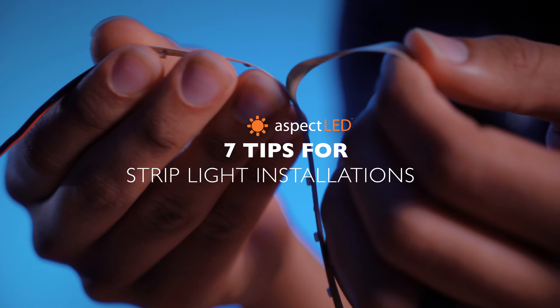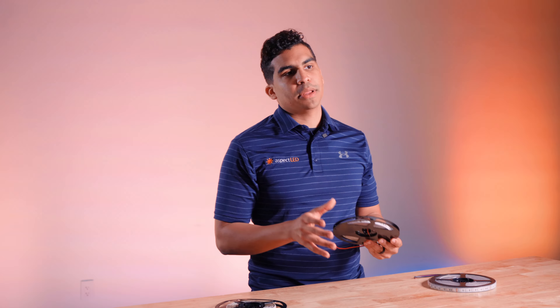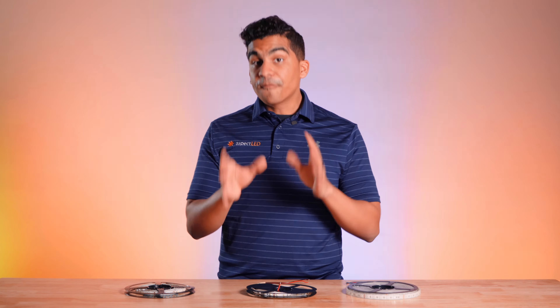What's up everybody, my name is CJ with Aspect LED, here to give you seven tips to keep in mind when using LED strip lights. Strip lights, also known as LED strip lights or tape lights, are a wonderful solution for multiple applications. Let's dive right into the tips to keep in mind when using them.